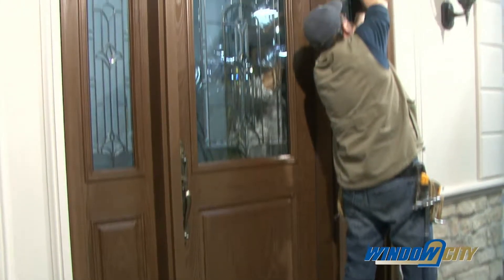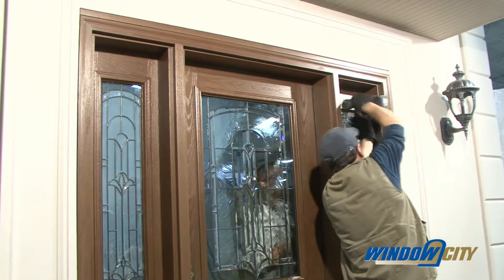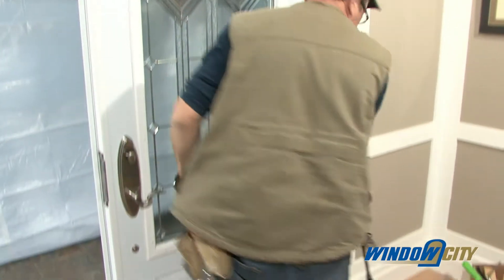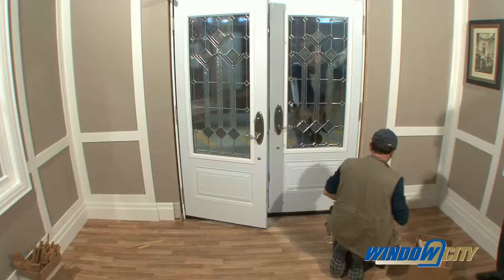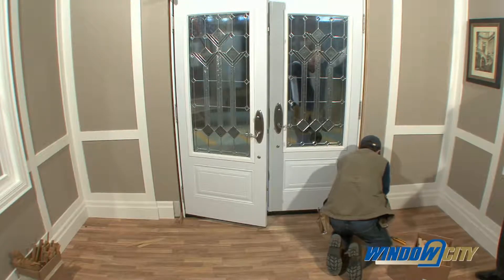For side leg units, fasten the jamb first on the hinge side of the door. For double doors, fasten the fixed side or passive side of the unit first. When placing screws to fasten the unit to the stud frame, make sure you screw through the shimmed area and stagger your screw installation from left to right side starting from the bottom.